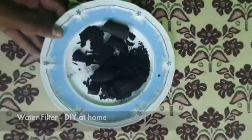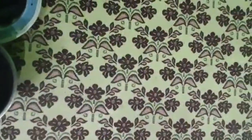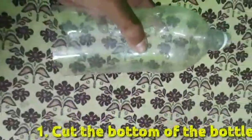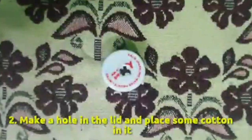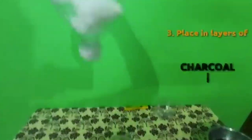Hi all, this is Rizwan of class 9. I would like to explain the simple water filter experiment that can be done at home. To do this, you will need activated charcoal, cotton, and a bottle. Cut the bottom of the bottle, make a hole in the lid, and place cotton in it. Place the bottle upside down, then add layers of cotton, charcoal, cotton, and charcoal inside.